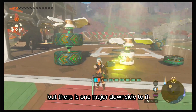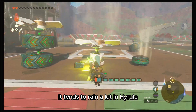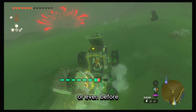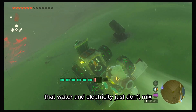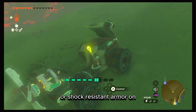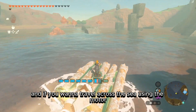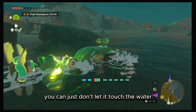But there is one major downside. For some reason, it tends to rain a lot in Hyrule — and as we've all known since first grade, water and electricity just don't mix. So when it starts to rain and lightning starts to strike, you better have that rubber suit or shock-resistant armor on, or be ready to book it. And if you want to travel across the sea using the motor — you can't. Just don't let it touch the water.